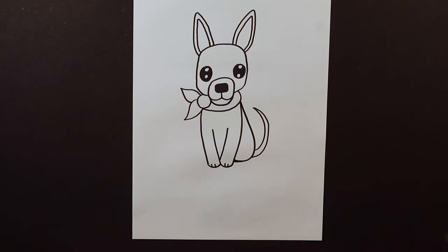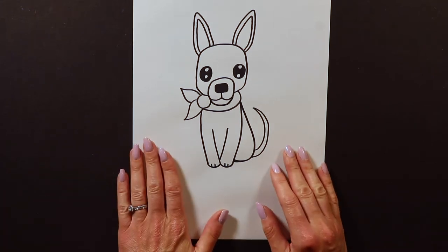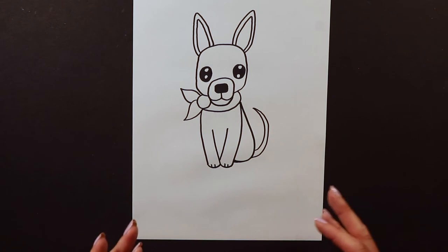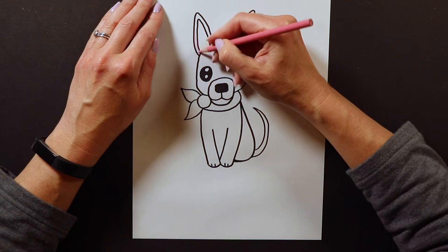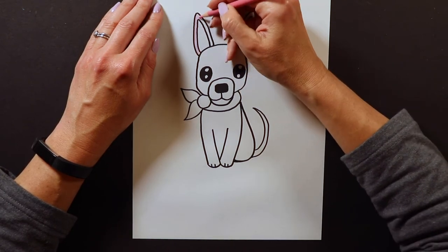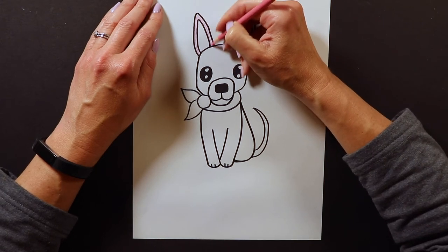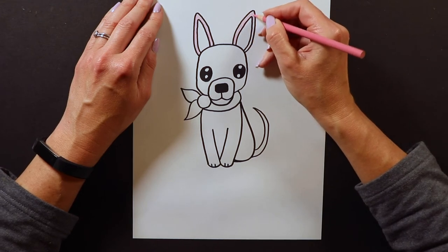Now if you want to color your Chihuahua the color that Chihuahuas usually are — like a tan color or light brown — that's fine. But a lot of times when I'm doing these animal drawings I like to do really fun colors. I'm going to make a pink Chihuahua today. I'm coloring my Chihuahua pink. With Chihuahuas I like to do the outside of the ears, head, and body all the same color.